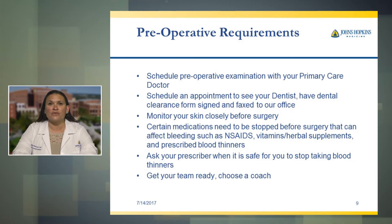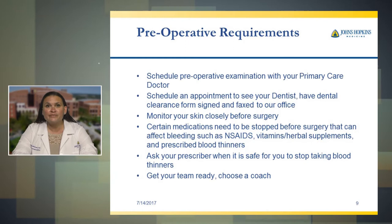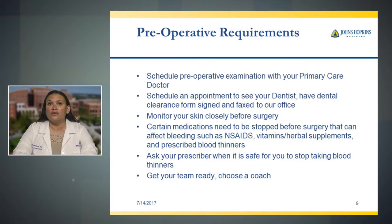Medications. There are certain medications that need to be stopped prior to your surgery. These include NSAIDs, or non-steroidal anti-inflammatory drugs. Examples are ibuprofen and Motrin. Some prescription NSAIDs are called meloxicam. You should stop taking these at least 10 days prior to your surgery.